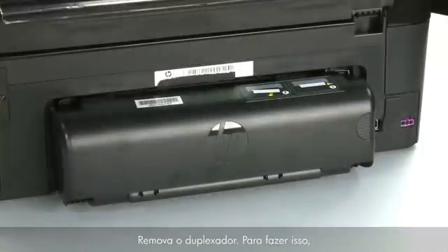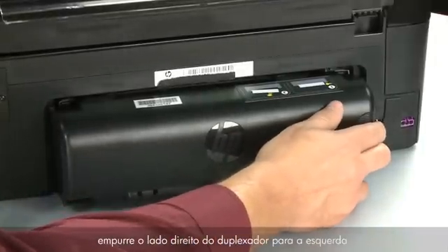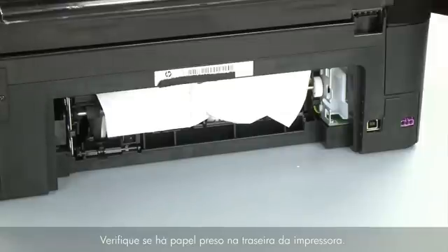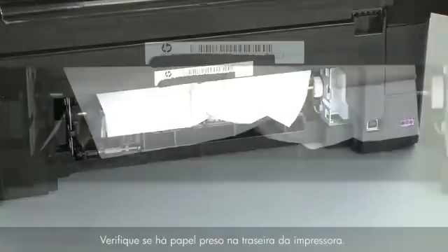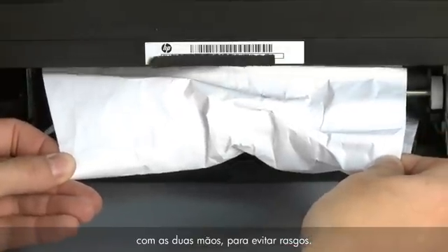Remove the duplexer. To do this, push the right side of the duplexer to the left and then pull out the duplexer. Check the back of the printer for jammed paper. If you see any paper, remove it by pulling evenly with both hands to avoid tearing.